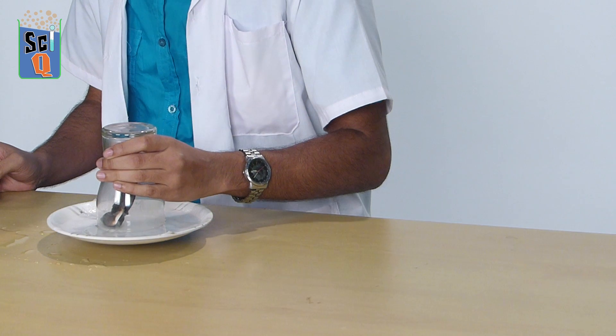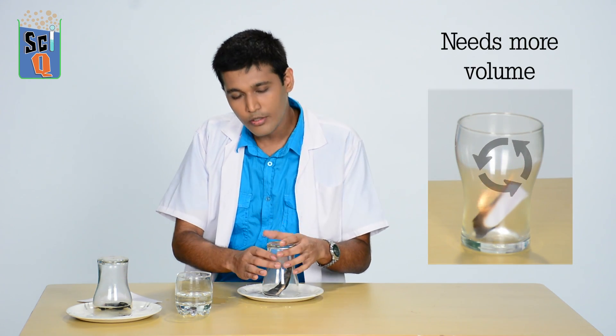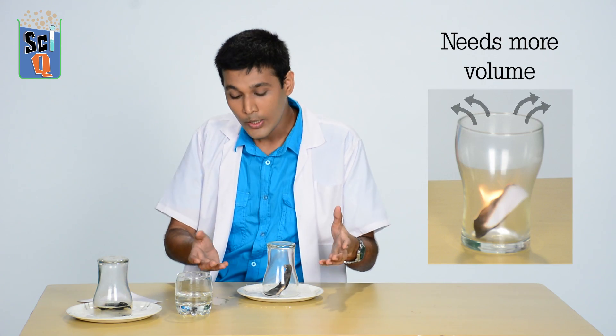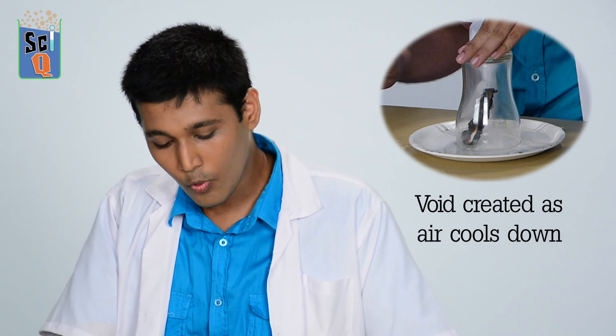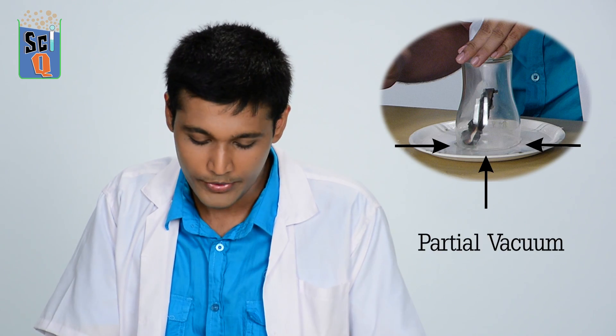Why is this? Well, this is because of air pressure. When I lit the piece of paper and put it inside the glass, the air inside starts heating up and starts expanding, meaning it needs a lot more volume than what's already here, so the excess air falls out of the glass. When I put the glass on the tray, the air starts cooling down. So when the air cools, there's a bit of a void there because the same amount of air in the glass is not enough to fill the entire volume, so you get a partial vacuum.